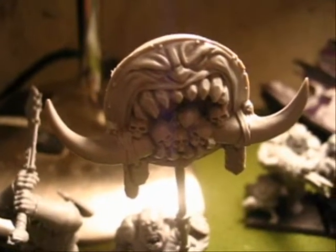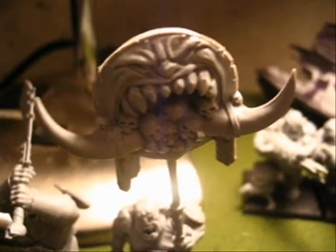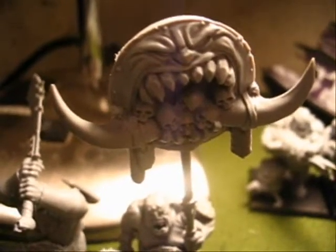Hey guys, it's Tyler and I'm doing a quick update here. Lots of stuff that I did. First off, we'll come over here and do these long beards. They're all completed and have one side of them primed.